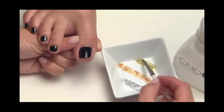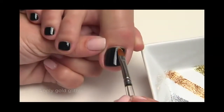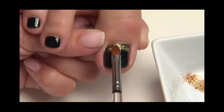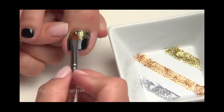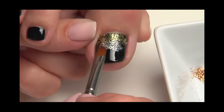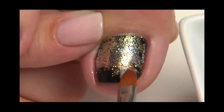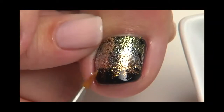Lightly moisten a brush with 99% IPA and press it into the gold glitter to pick up a small amount. Press and burnish the glitter into the tacky layer of black pool. Start at the cuticle and work toward the center of the nail. Apply the silver glitter slightly below the gold. Then apply the copper glitter just below the silver. Be sure to blend each color together so that there is no defined line of any single color. Leave about a third of the nail in black pool.